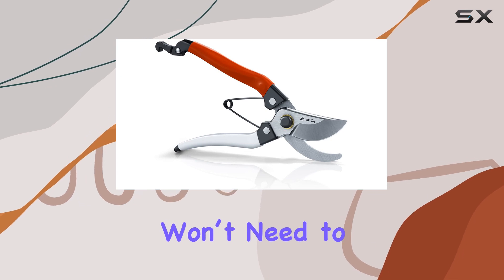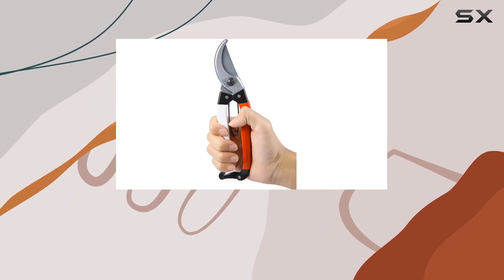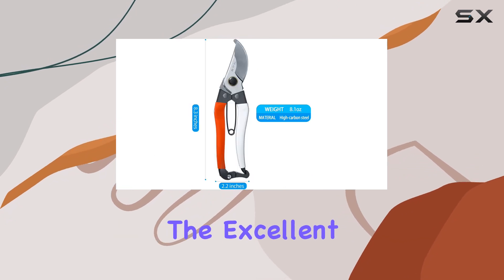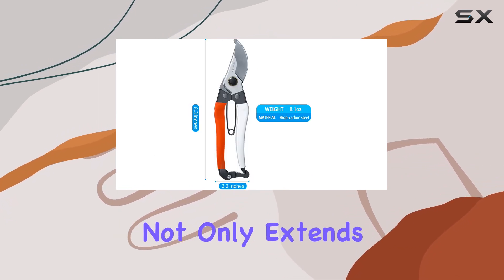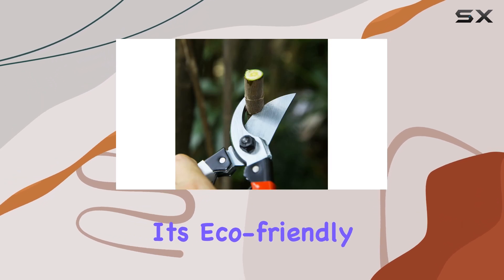This means you won't need to worry about these shears deteriorating over time, making them a great long-term investment for any gardener. The excellent rust resistance not only extends the life of the tool, but also ensures it's eco-friendly and economical.